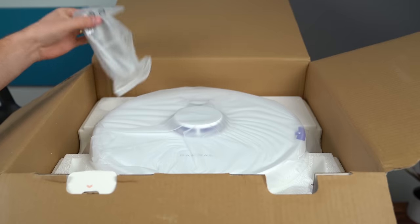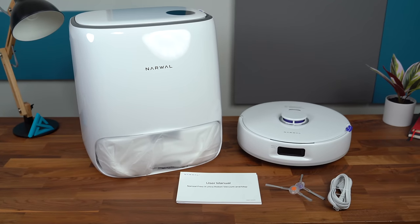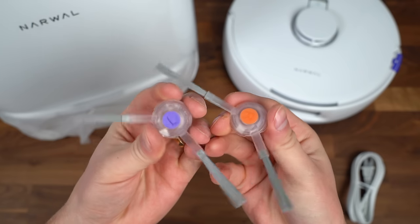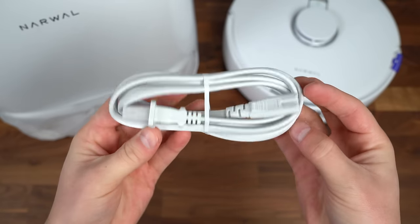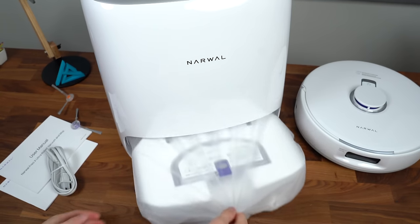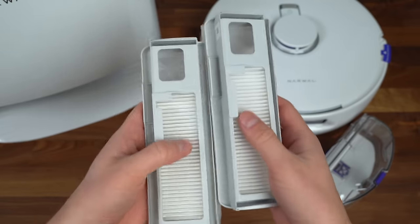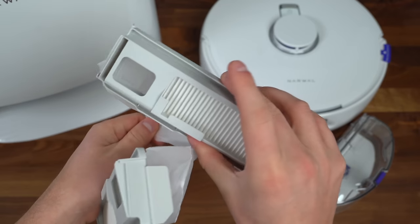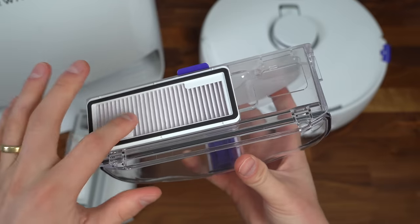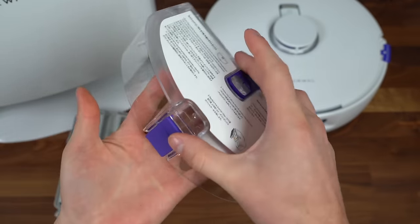Opening up the box, let's take a look at what we get inside. You've got your standard booklets, plus two bristles for each side of the bottom of the vacuum, plus your power cable that you'll attach to the base station. Inside the base station, you get two disposable dust bags with filters built in, so when it fills up you can just throw it out. It also comes with a regular dustbin that has a filter — just flip open the lid and you can empty it.